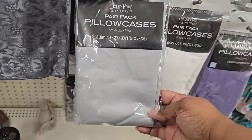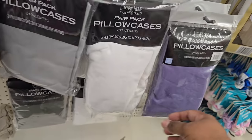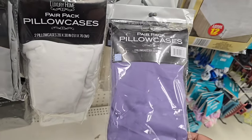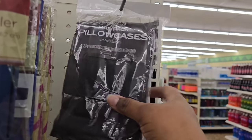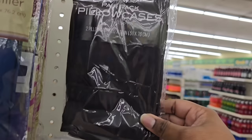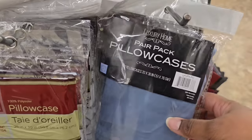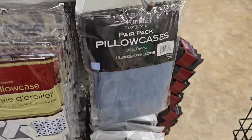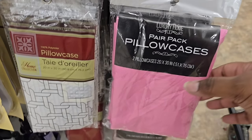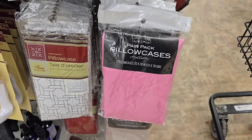Some random items I came across were these pillowcases — two packs at the Dollar Tree. I saw these in gray, white, and purple in a two-pack. In another store they had black ones in a two-pack, a coneflower blue which is really pretty, and pink as well. These often go really quick so you want to check your stores often.